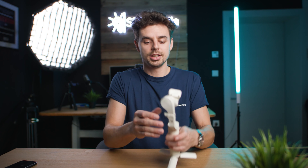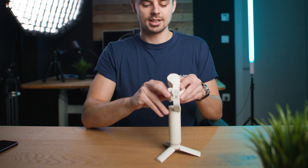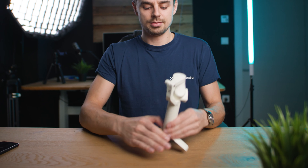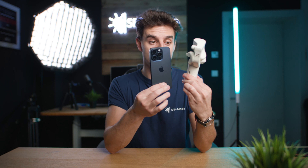Another cool thing: already by default this entire gimbal is very tiny, but you can also unscrew this mount right here, clamp it in, unscrew the table tripod, and you have an incredibly compact setup. Comparing it to the iPhone 15 Pro, you can almost put it in your pocket — just a very small package.